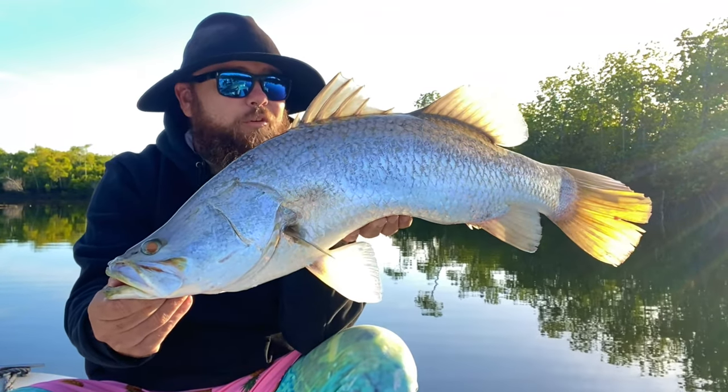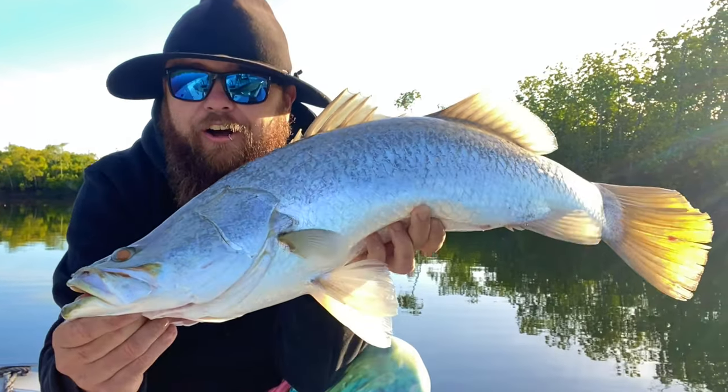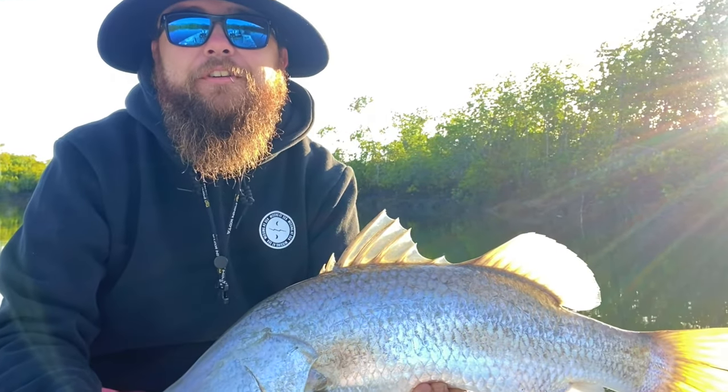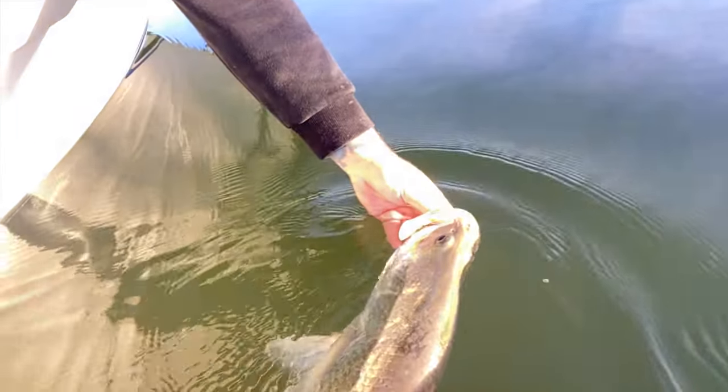Let this guy go, get him on his way. Get him back into this nice warm water, because it is bloody freezing out here. And off he got me socks — he got me warm socks.